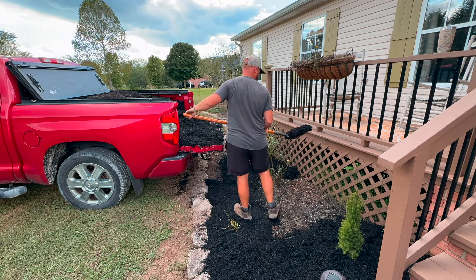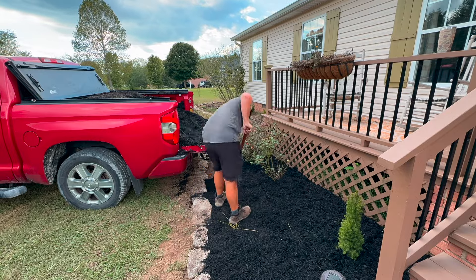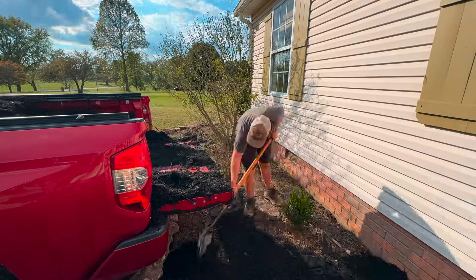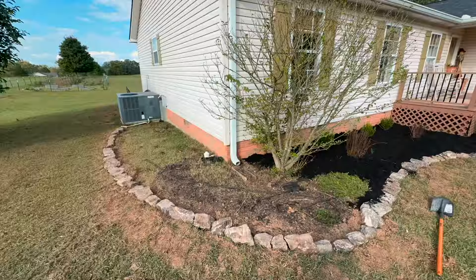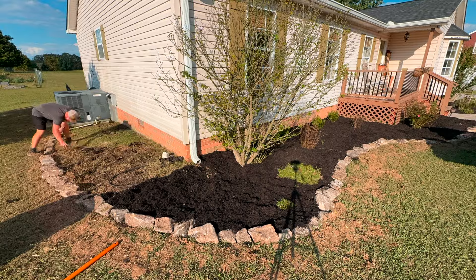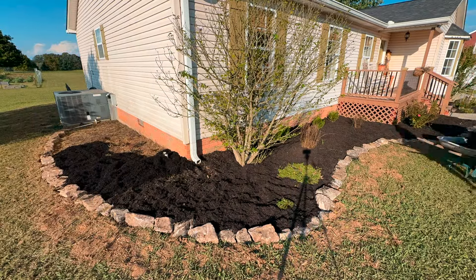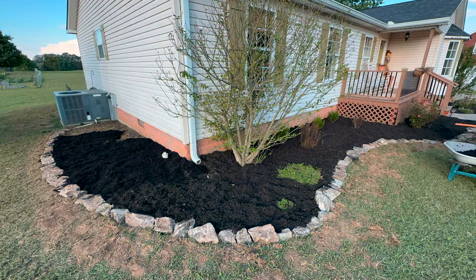Even if you just do a fresh layer of mulch, I feel like it just makes your plants and honestly your entire home just kind of pop when you have that fresh layer of black mulch. All of this mulch only cost us about $65 and it was honestly the easiest part of the entire process — you just literally dump it out, spread it a couple inches thick, and you're done.